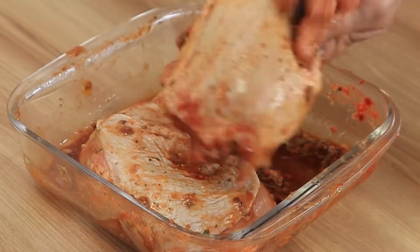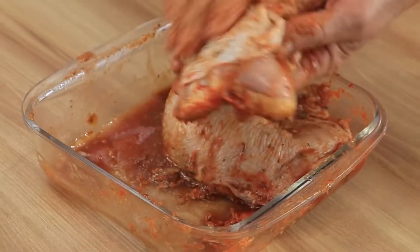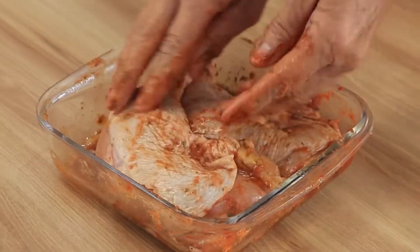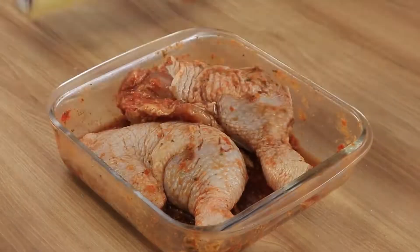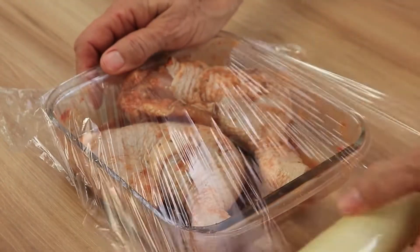How about preparing this recipe at home today? Surprise your family with a menu that's quick and easy to make, and best of all, delicious! Tell us where you're watching from and share your ideas on how to prepare it in the comments.